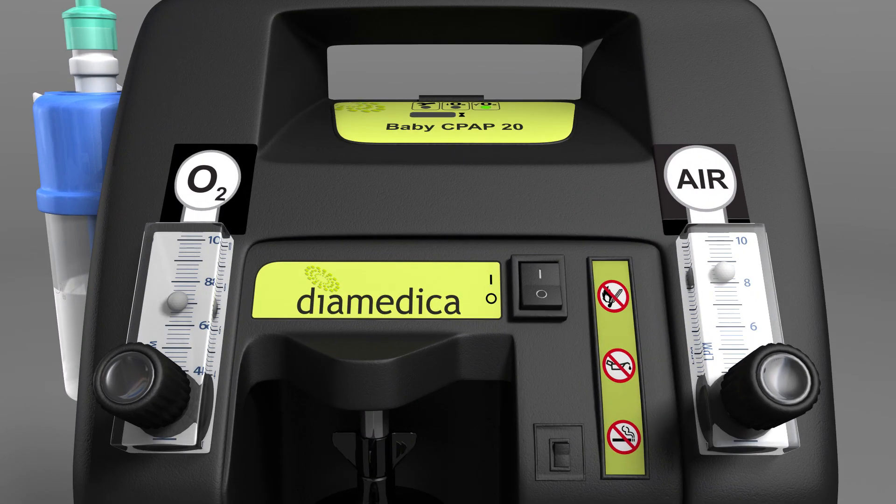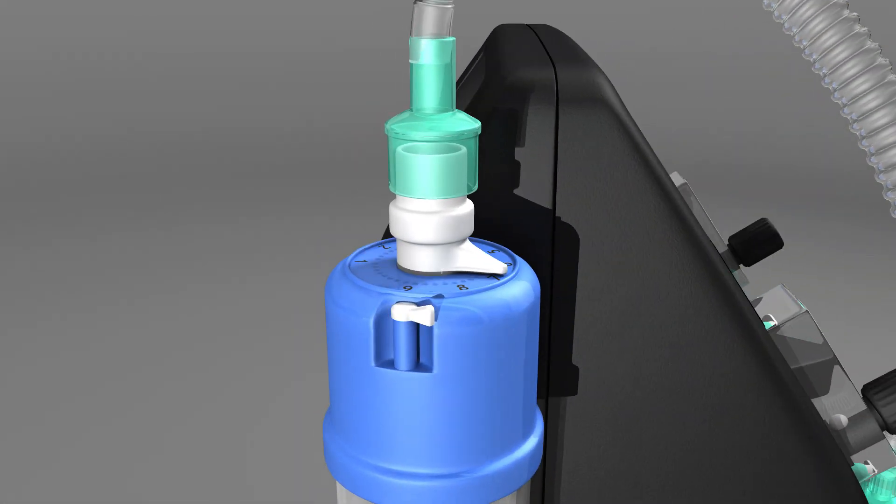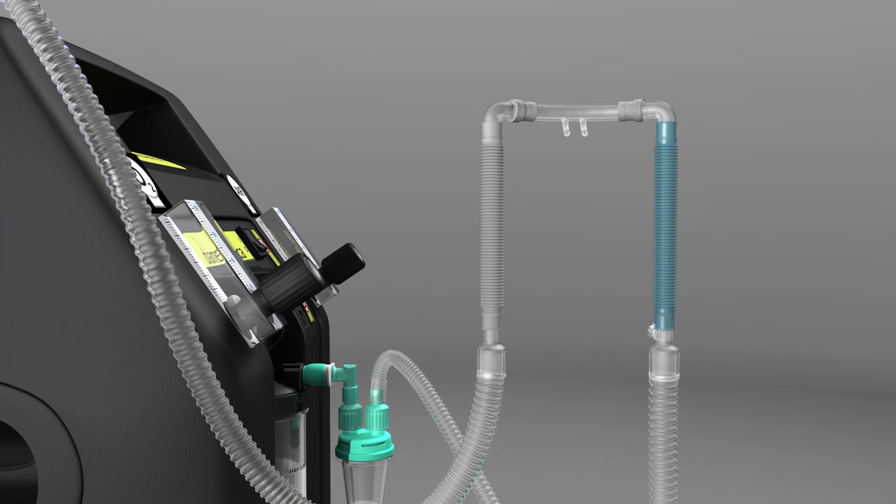Set the gas mixture to the desired flow rate and oxygen concentration using the flow meters. Set the CPAP pressure level using the dial on the bubble bottle. Fit the bonnet to the patient. Select the appropriate size of nasal cannula and connect to the inspiratory and expiratory tubing.